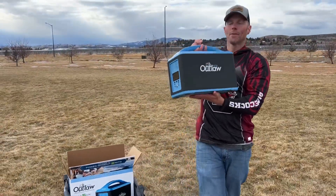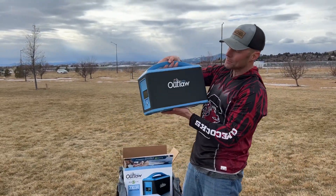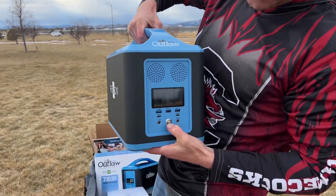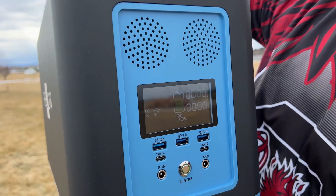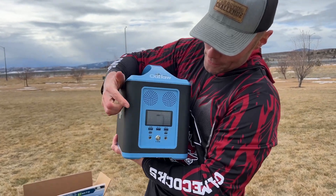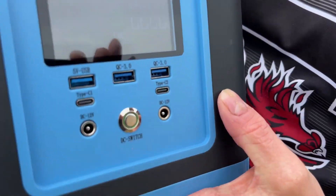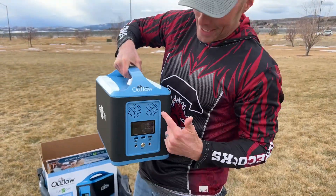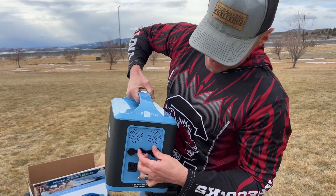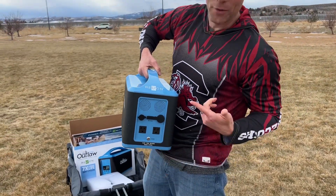Here it is. This weighs about 32 pounds, making it one of the heavier ones I've tested so far. I love the color blue, so that's pretty cool. Here's our digital screen — I'm going to cut that on. It shows you the draw and how much power is left. We've got USB, Type-C, and a quick charger, plus a variety of different ways to get charged. These vents on the sides are not speakers — they help it cool off. And there are additional ways to charge it with the adapter. Your dual plug is right here, and you hit the power button to use them.